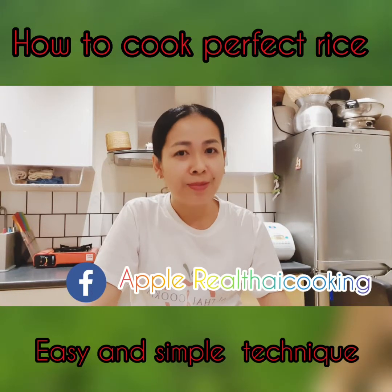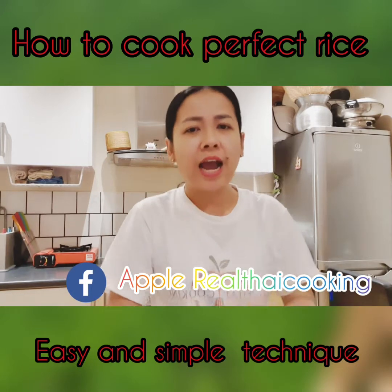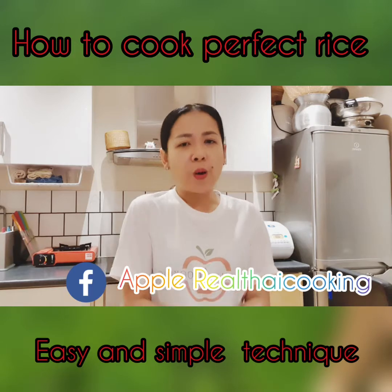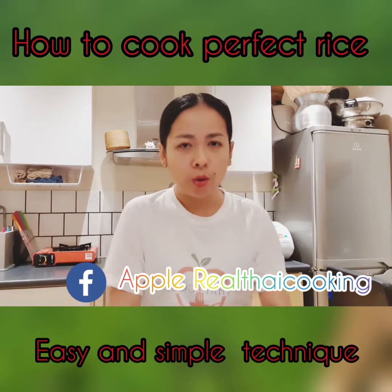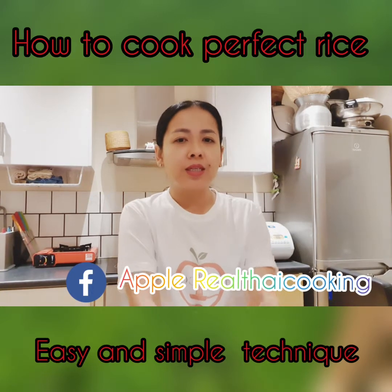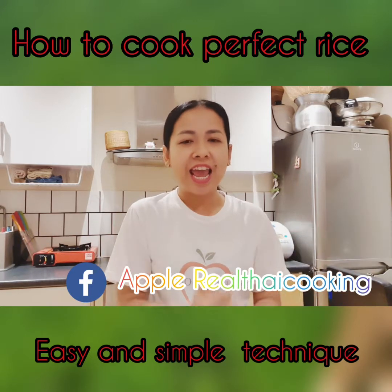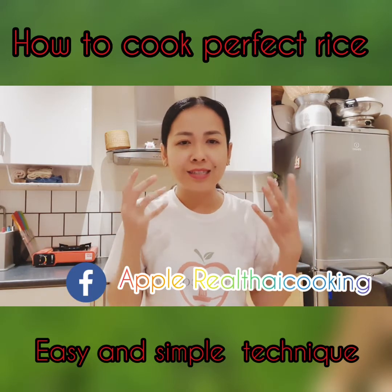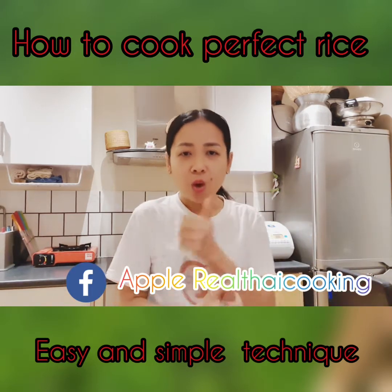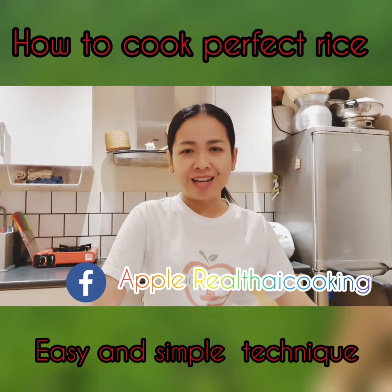Hi guys, it's Apple here from Real Thai Cooking. Sometimes people wonder how we cook the rice and how to make the perfect rice for our food. People might make mistakes and you end up with rice which is soggy, and you can't tell whether it's jasmine rice or what kind of rice you cooked. So let me show you how to cook the perfect rice. Let's get started.